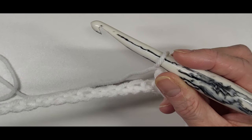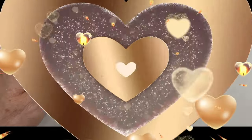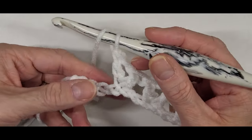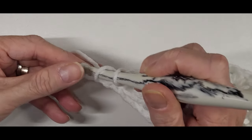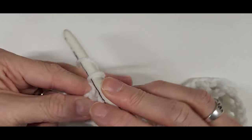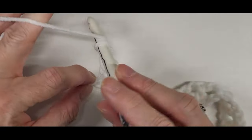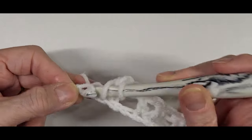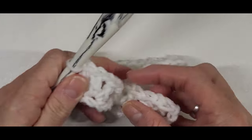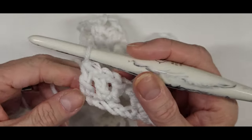Continue until you have four stitches to the end. Count one, two, three, and do your V stitch in that stitch, then in the last stitch you're going to do a double crochet. You want to have a double crochet on both ends - that's your chain end and your other end. Then chain two.